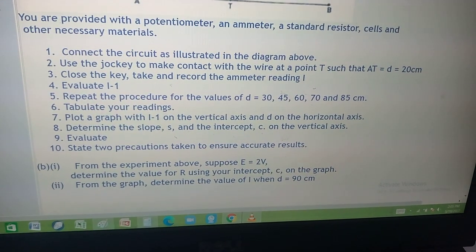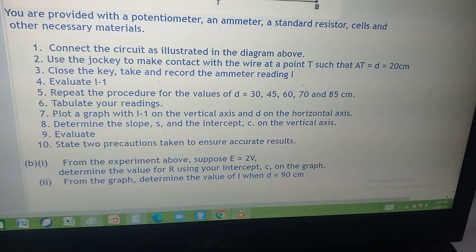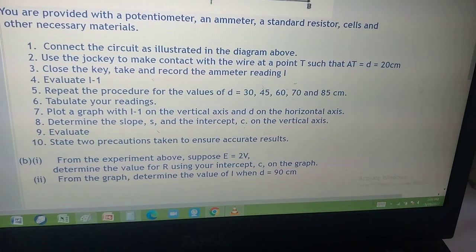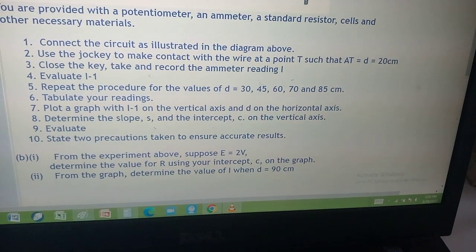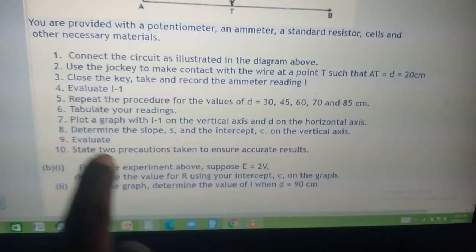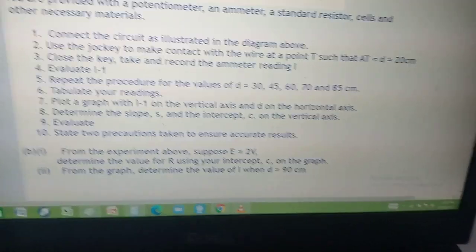Plot a graph with I inverse on the vertical axis and D on the horizontal axis. Determine the slope S and the intercept C on the vertical axis. We have to evaluate something that is missing. State the precautions taken to ensure accurate readings.